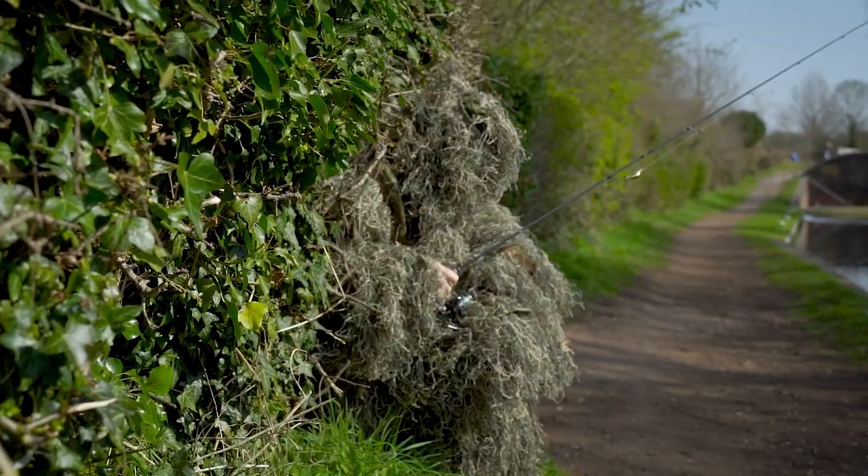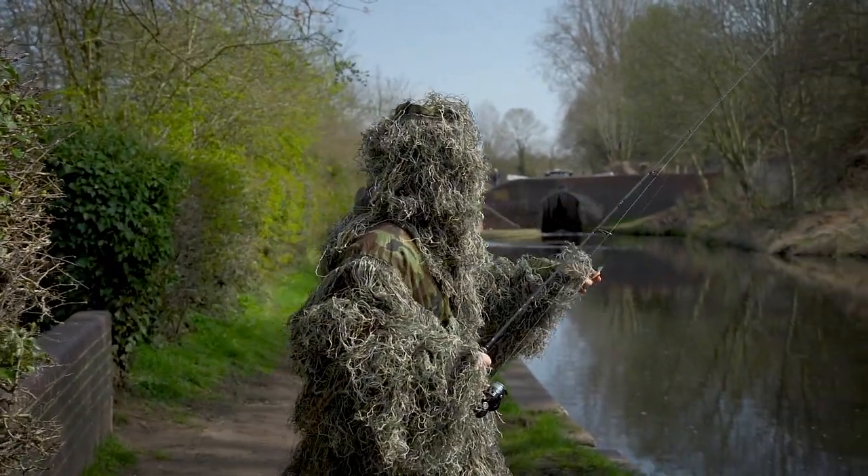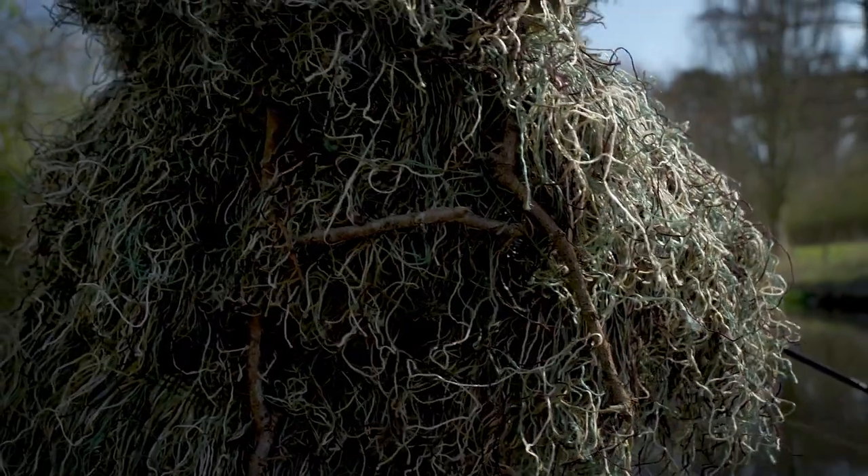What you've got here is a full three-layer camo suit: your trousers, your jacket, and then your head covering as well. This gives you all-round 360 degree full camouflage that's perfect for any rural location.